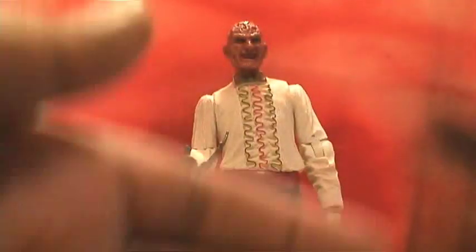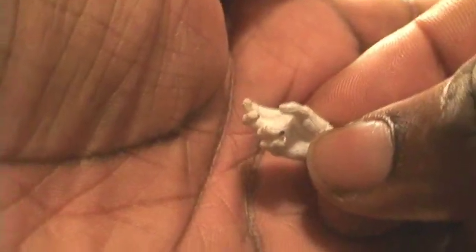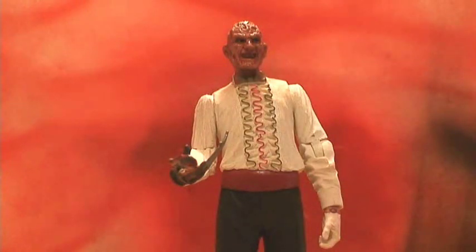Accessories: Mr. Krueger comes with his chef hat, an alternate right hand — because we all want a Freddy without the glove — and a deformed Freddy baby.